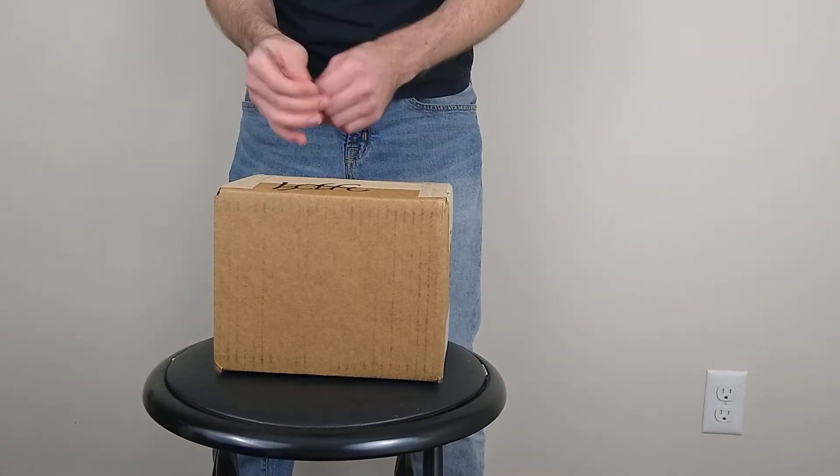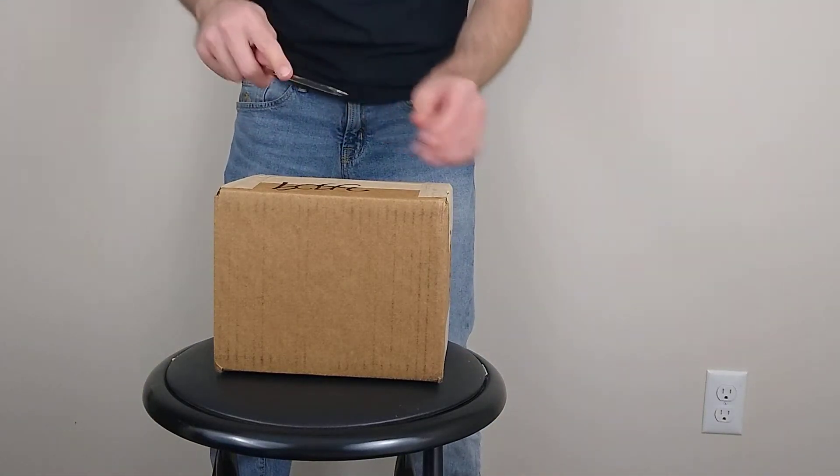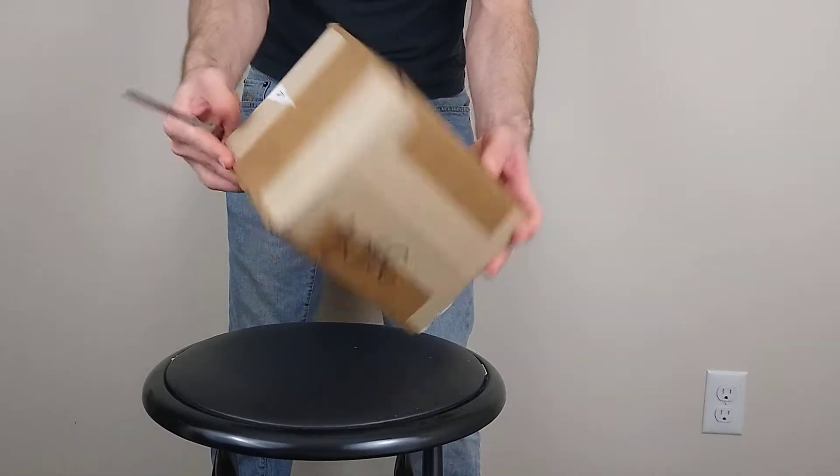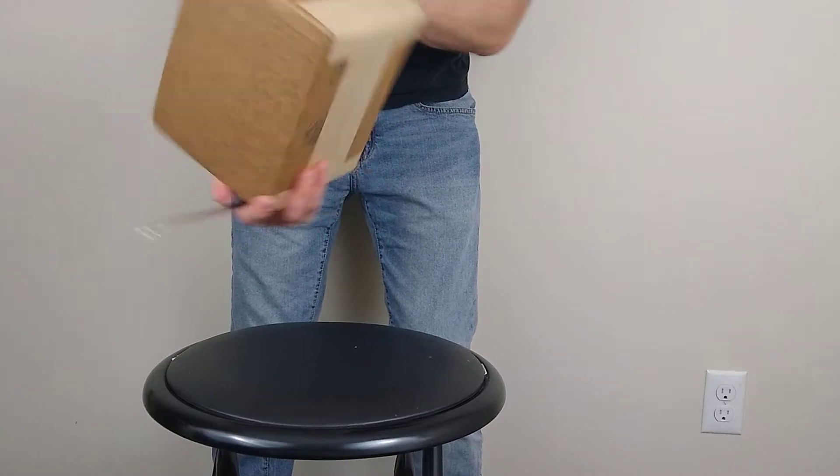In the mail just came the FutureBit Apollo Miner. This is batch one — I was one of the first ones to get it, so this is how it arrived. It came from California; I'm over in New Jersey, and it took about a week to get here.